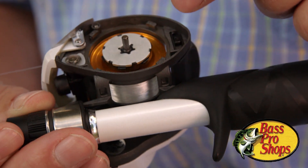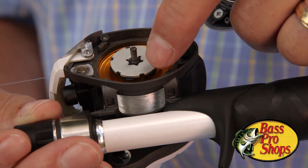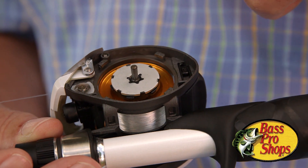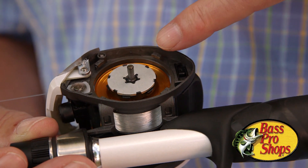The shoes on the inside will kick out from centrifugal force and engage the raceway, attempting to control the spool when it's running at really high RPMs.